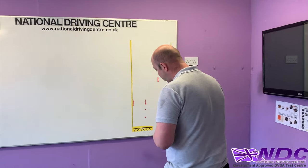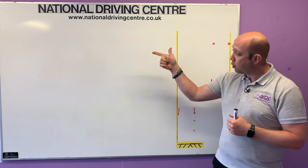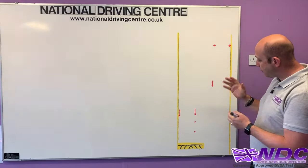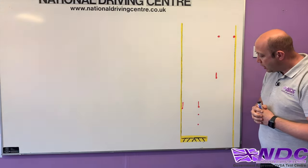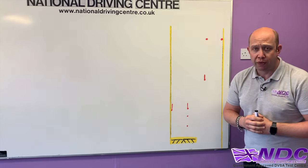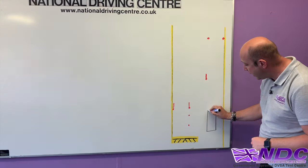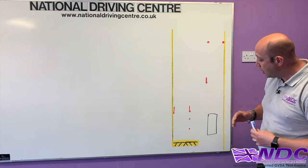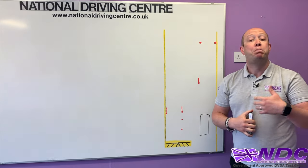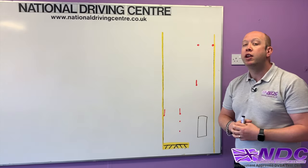Coming over to the whiteboard now. They're going to show you a picture of this reversing exercise before you start. This is a bird's eye view. Our vehicle will be in the start position, which will already be set up before we begin. We've got two outer yellow lines — our left line and our right line. With these yellow lines, bodywork can go over the yellow line but tyres cannot cross. And then we've got a number of cones.